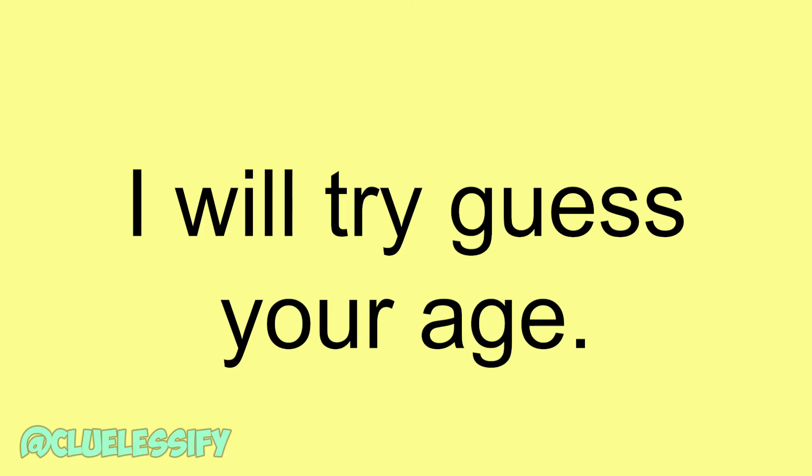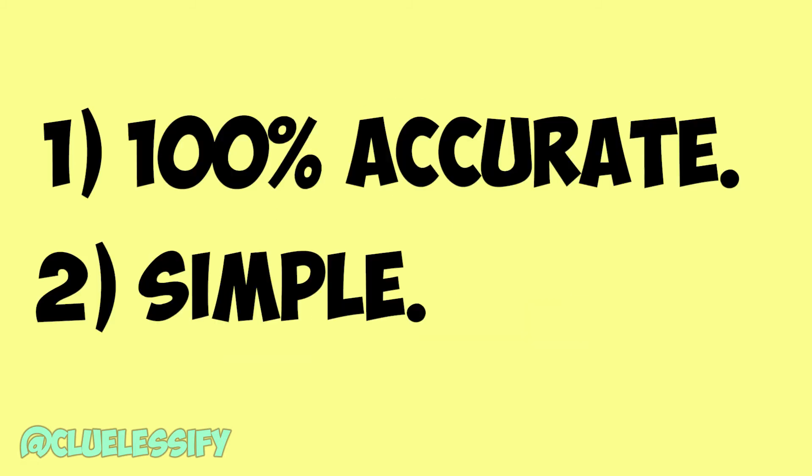I will try to guess your age, 100% accurate. With this trick you can guess a female's age without getting slapped through your face.